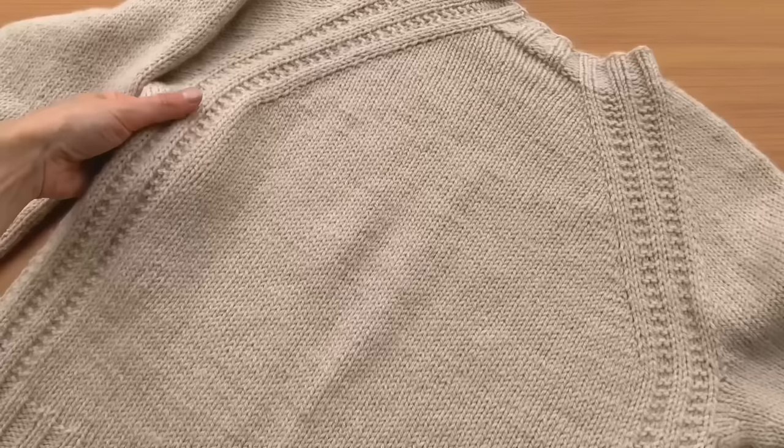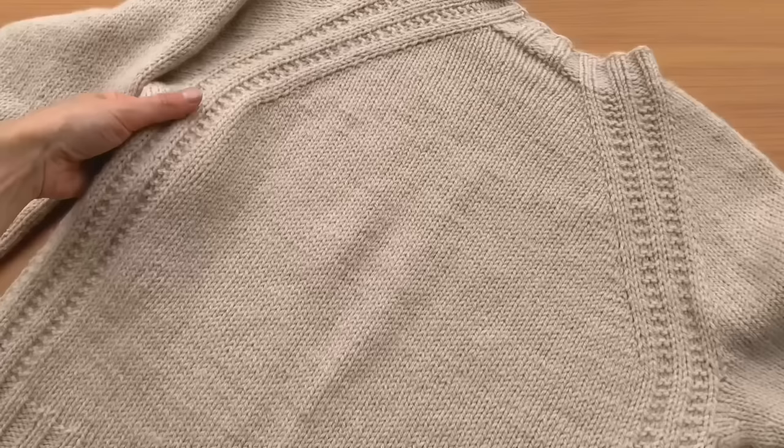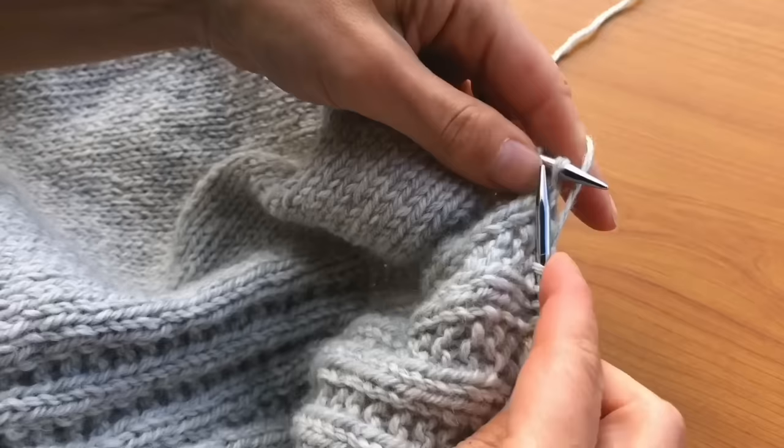The top-down raglan design is the type of sweater that beginners often start with, and the ribbing lines that cascade down its length not only enhance its style but are also quite easy to remember after just a couple of rounds. Imagine watching the fabric rapidly grow on your needles — it's like a knitting dream.